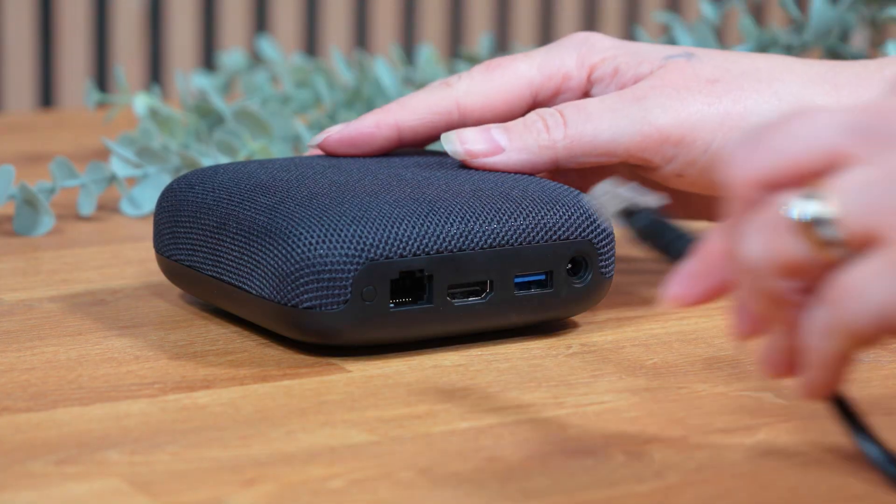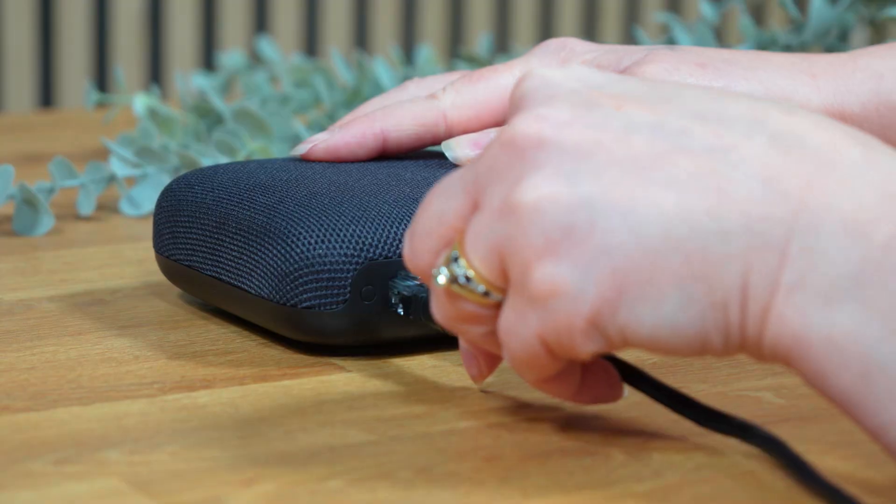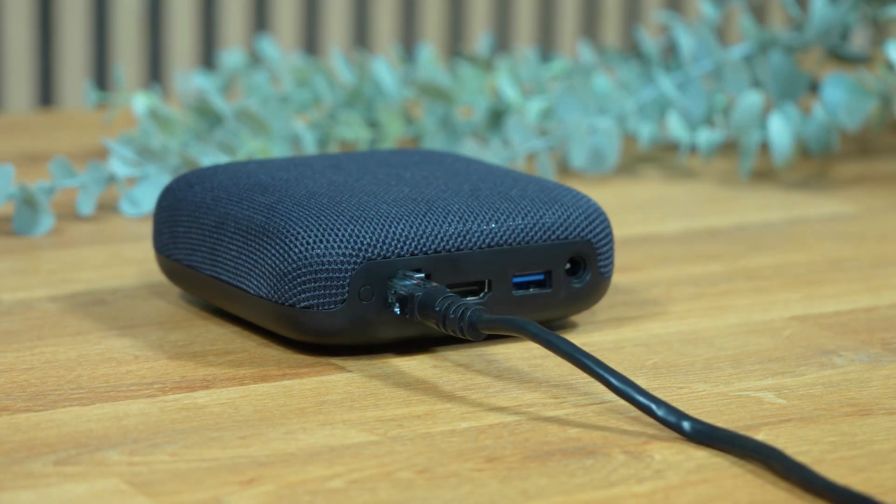If you're using the On 4K Pro and you prefer wired internet, plug in Ethernet. Otherwise, both models handle Wi-Fi 6 really well for 4K streaming. Now let's make your movies look right.